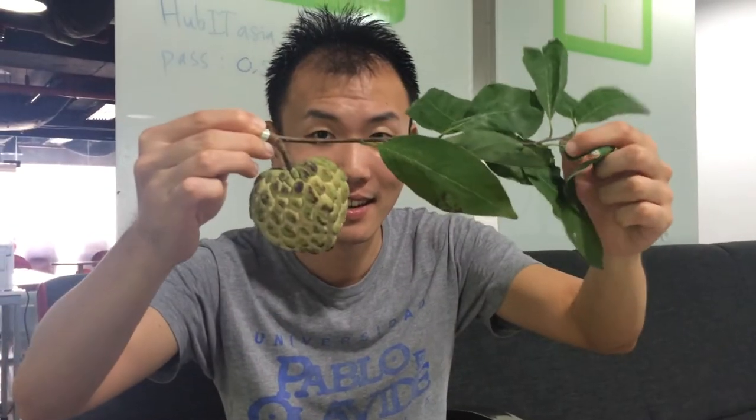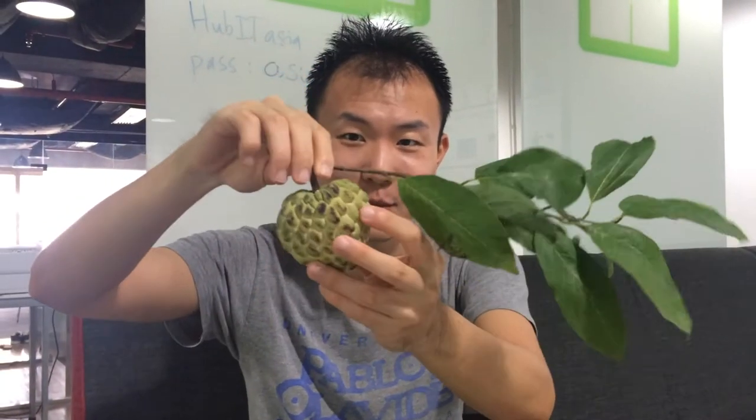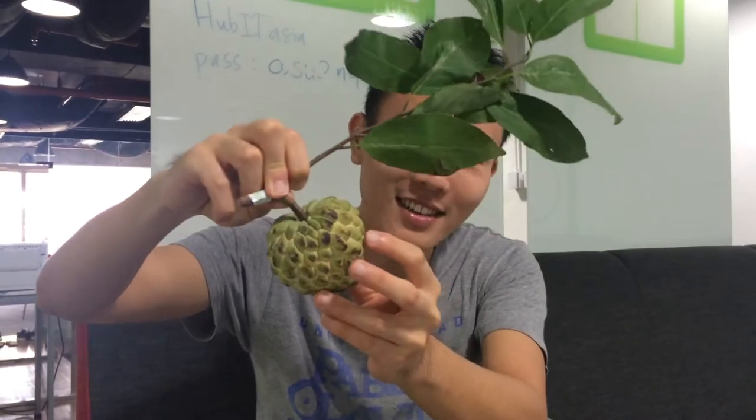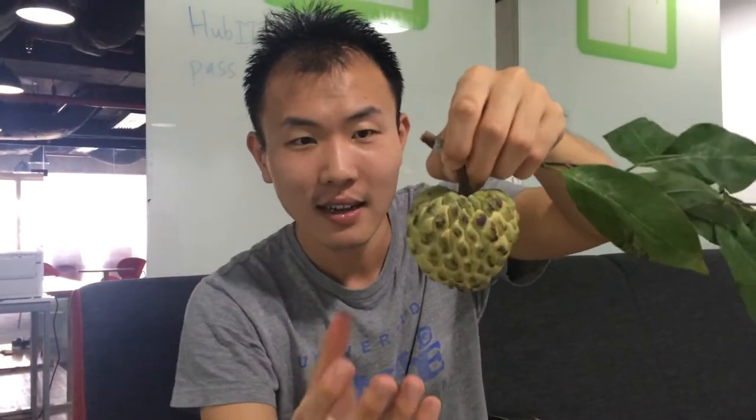It might not be what you might think. This is a custard apple in Vietnam — definitely not what I was used to in North America, Europe, or China. As you can see, this custard apple or Na has scale-like things on it. They call it ice. And it's soft once it's ripe — kind of squishy.